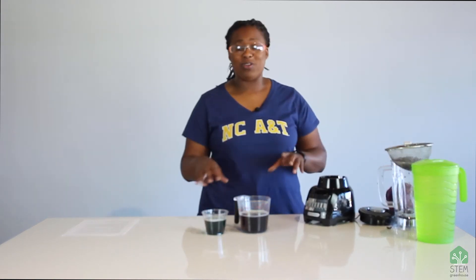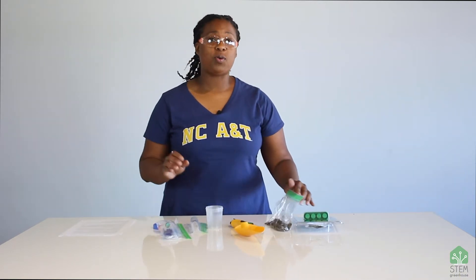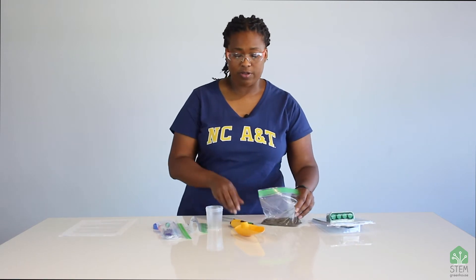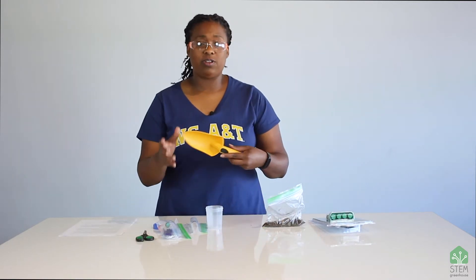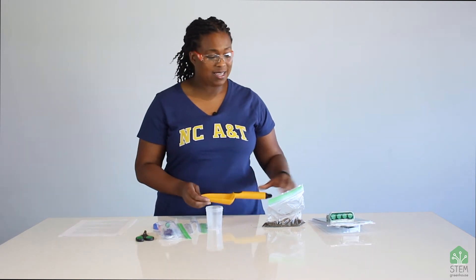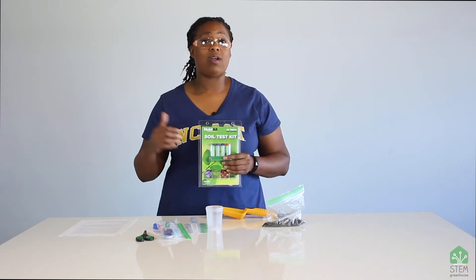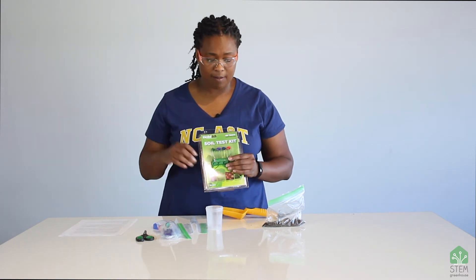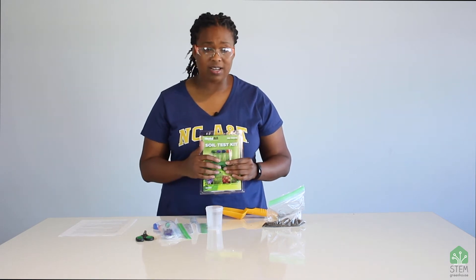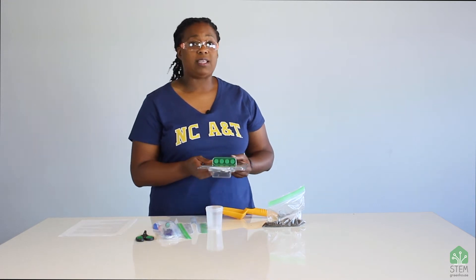Now we're going to do the soil testing. For our soil test, you're going to use a lot of things that come in your soil kit. First, you're going to have a little shovel to take a soil sample. What we're going to be testing the soil for today is pH or acidity, just like the cabbage juice indicator was. But we're also going to be testing for nitrogen, phosphorus, and potassium. Those are all nutrients that plants need to grow.